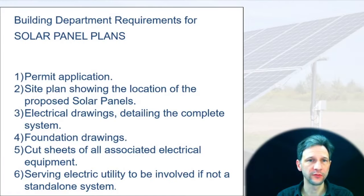This is the list I was given from the county of things that I would need: a permit application, a site plan showing the location of the proposed solar panels, electrical drawings detailing the complete system, foundation drawings, cut sheets of all the electrical equipment, and the serving electric utility.